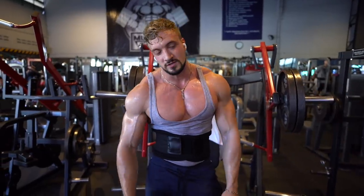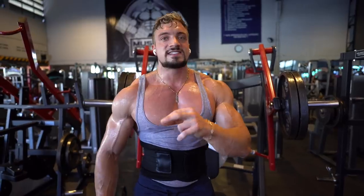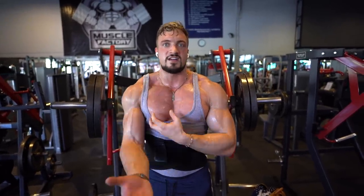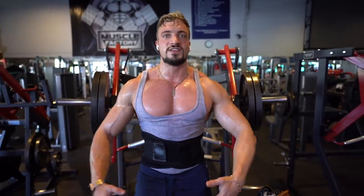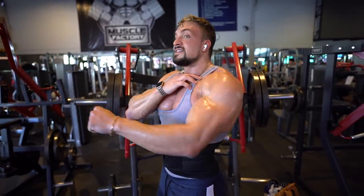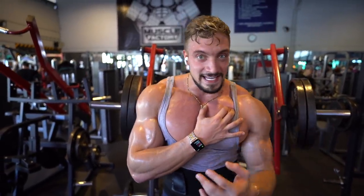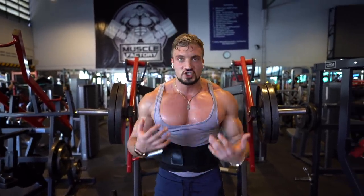When people say incline is for the upper chest, it is — somewhat. The difference is that some exercises contract everything, but incline gives more squeeze in the upper part of the chest. When you do incline bench press, that part of your chest works slightly harder than during a normal flat bench press.